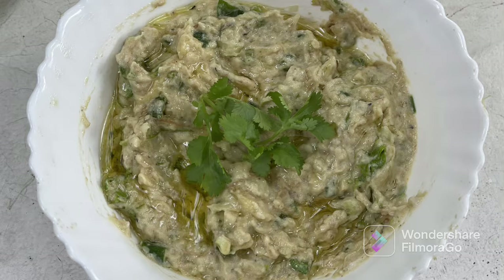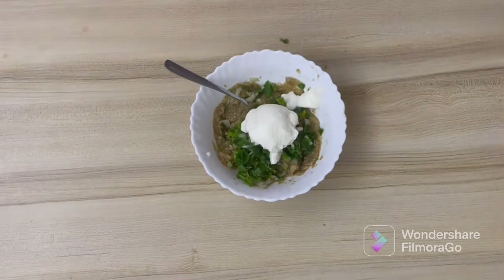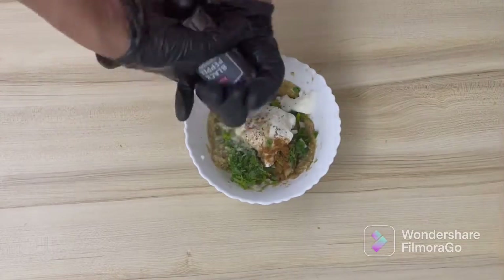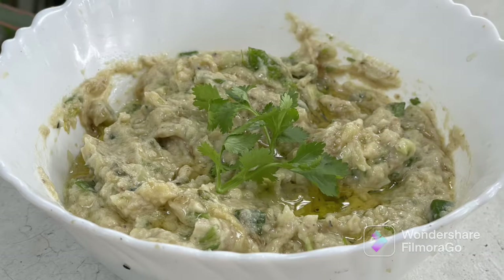Hey everyone, welcome to Preeti's Kitchen! Today let's make another Mediterranean dip called baba ganoush — this is an eggplant dip. I know there are not many people who like eggplants, but trust me, this homemade baba ganoush will turn you from an eggplant eater into a lover. It's garlicky, it's zesty, with a hint of parsley and olive oil. This recipe will be a star one for your next family gathering and party, so let's get started!